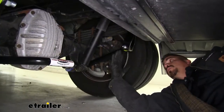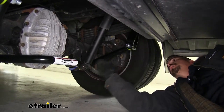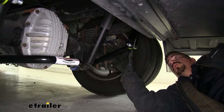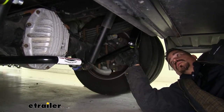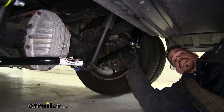Our sway bar is going to come with everything we need to get it installed, including all the brackets, bushings, and the bar itself. One of the nicest things about it is that we're not going to have to cut or drill anything on our motorhome, and we can actually do the entire installation with all the wheels still on the ground. Now that we've seen what it looks like and gone over some of the features, let's show you how to get it installed.